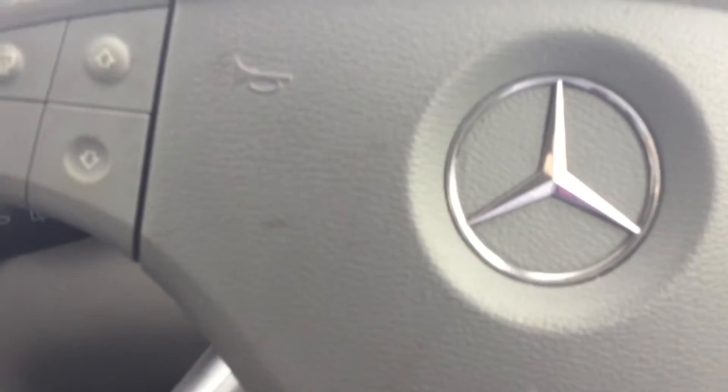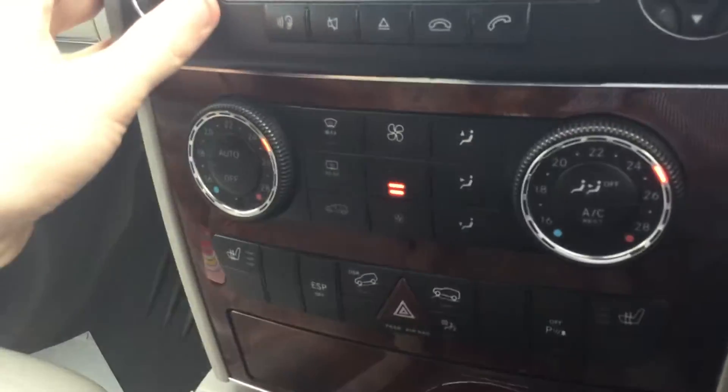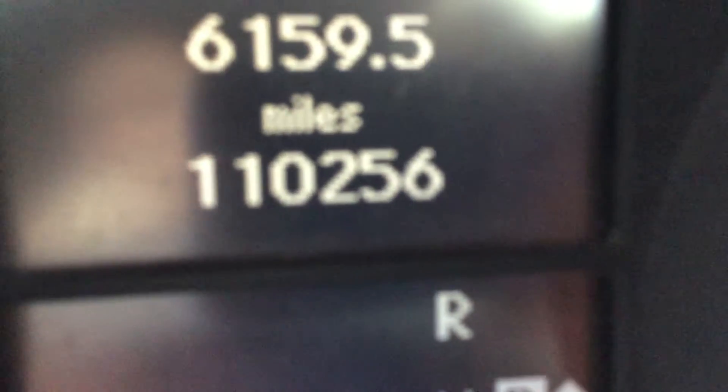Two keys, by the way. We've got cruise control, Bluetooth on the steering wheel, and sat-nav as you've just heard — it is being calculated. Heated seats, air conditioning. The mileage there is 110,256 miles. You can also see the passenger seat is pretty worn there as well.